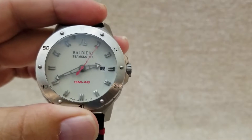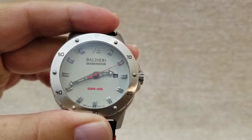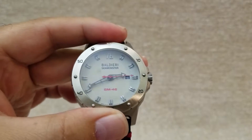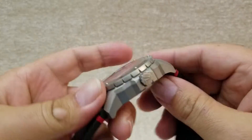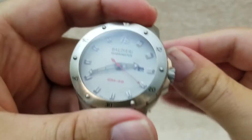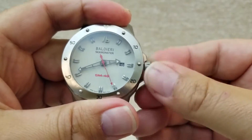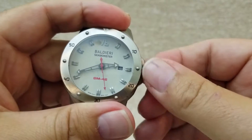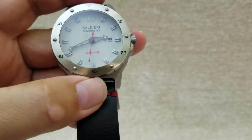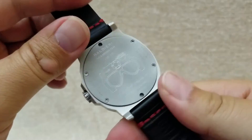This is a 200-meter dive watch, so it's water resistant to 200 meters. The crown is very nice — it sits recessed inside the case and is a screw-down crown, so it unscrews to set the time.